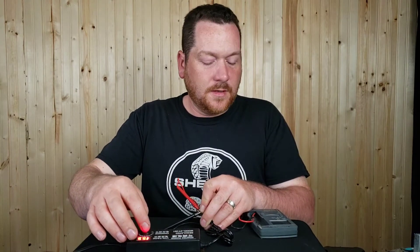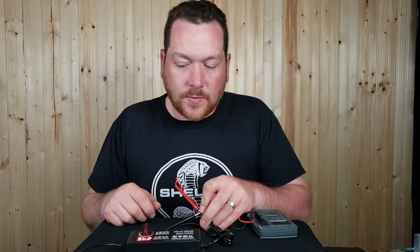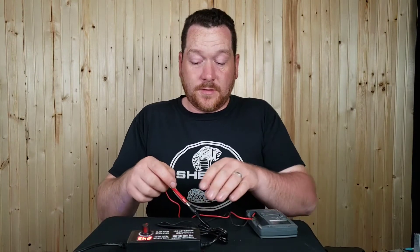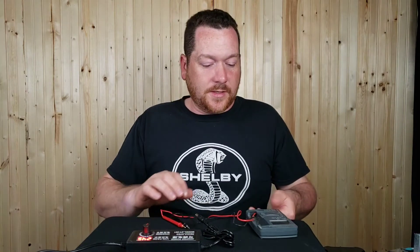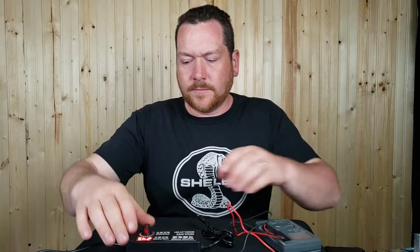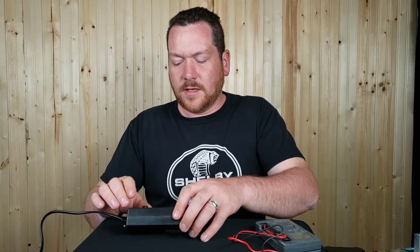Cranking it wide open, it reads 24.5 volts on the display and 24.31 volts on the multimeter — so not bad, it's close but not right on. There were a few things I was testing that I'd like to have just 3 volts for, but I'll live on the dangerous side and feed it 3.5 instead.